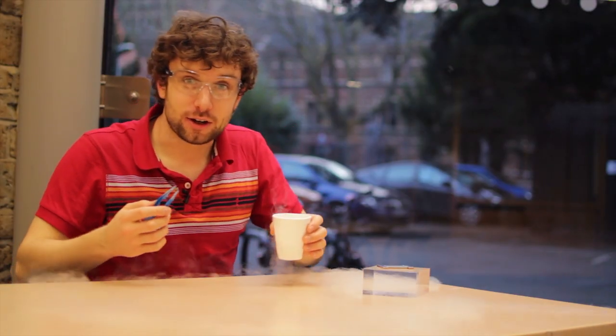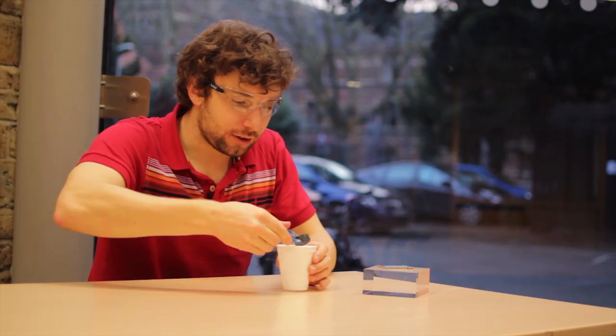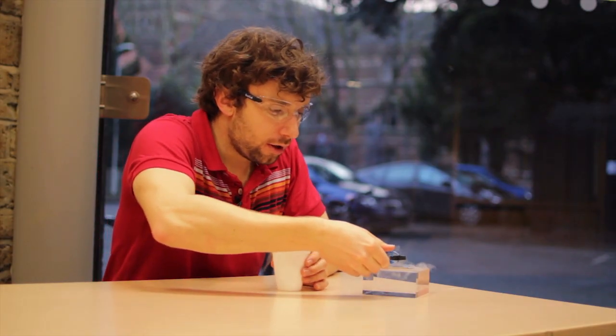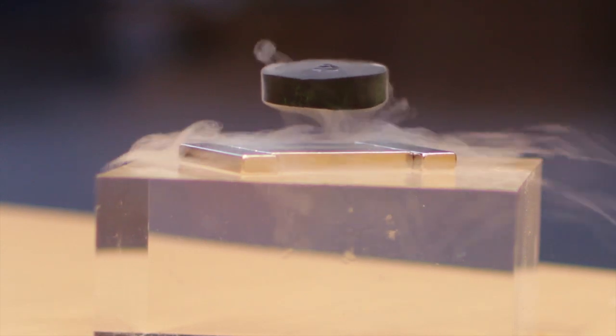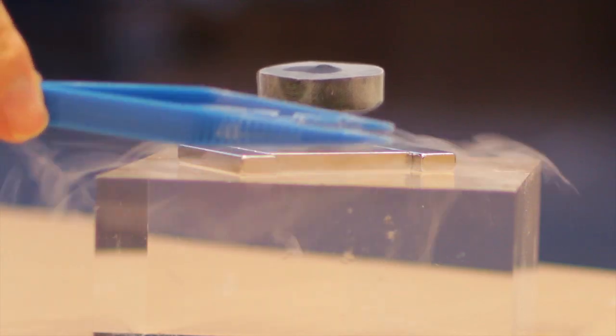The reason is that all the superconductors we know about so far only work if we cool them down to extremely low temperatures. Here I've got that same piece of superconductor, but cooled down to minus 196 degrees in this liquid nitrogen. If I can just get it out and bring it near these magnets again, you can see something rather different happens — it's just floating there, and there's no strings. I can pass the tweezers above and below. This strange property is called the Meissner effect, and it only works when the superconductor is nice and cold.